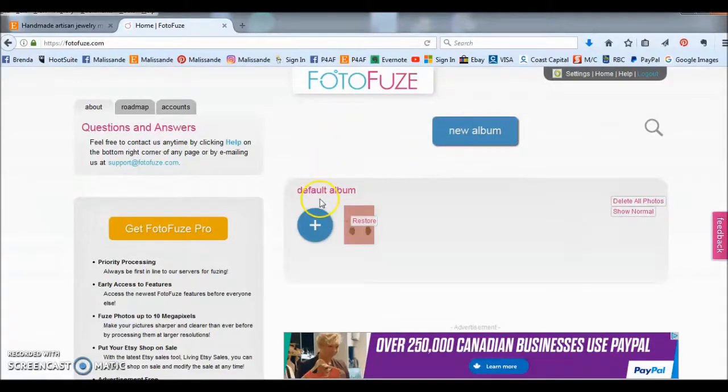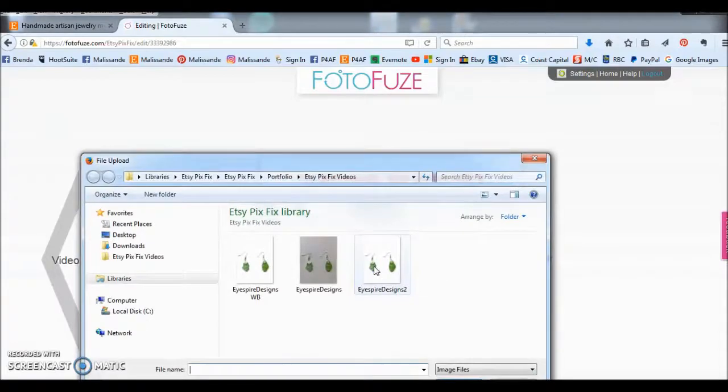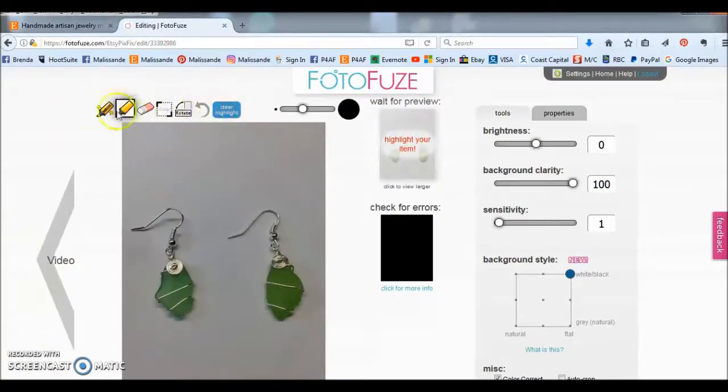I haven't created an album. I'm just going to press the plus sign to add a photo. You get taken to this page and you just click upload photo, and I'm going to go to the grey photo from iSpyre Designs. Now you have this toolbar up here.